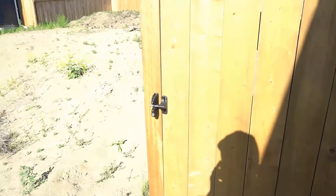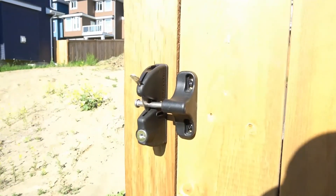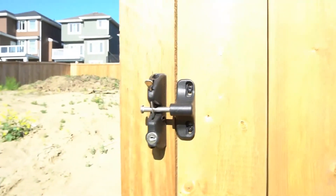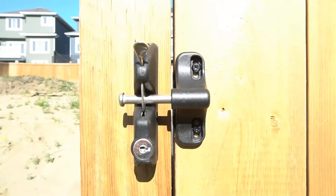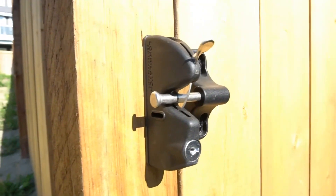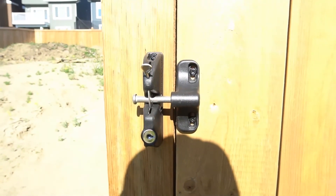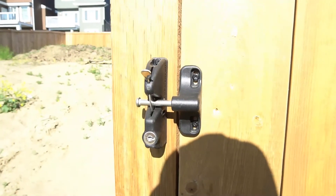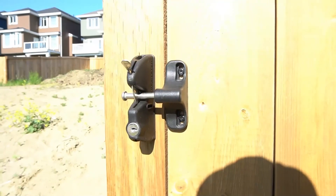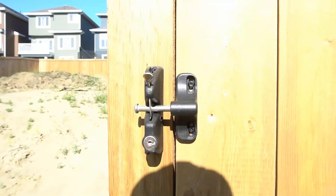Check this out — this is what it looks like after installation. Nice clean look. When compared to other lock latches on Amazon, Home Depot, and Lowe's, this was the best overall for its value, design, quality, and reliability.